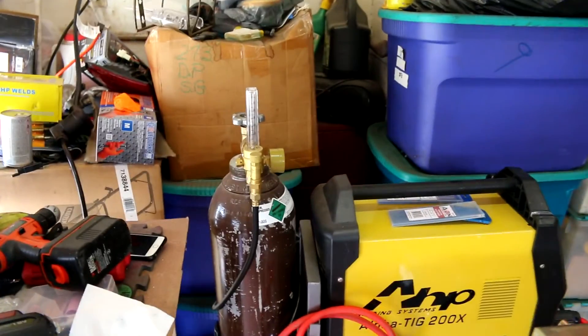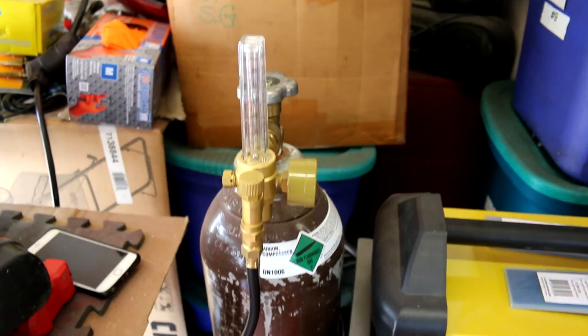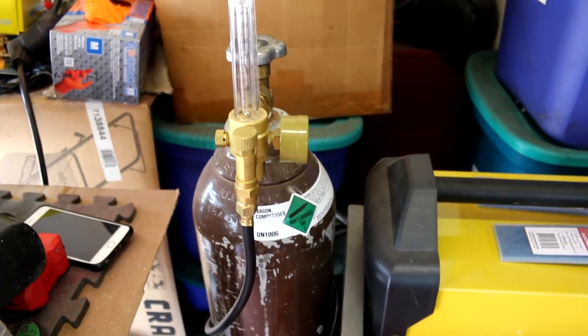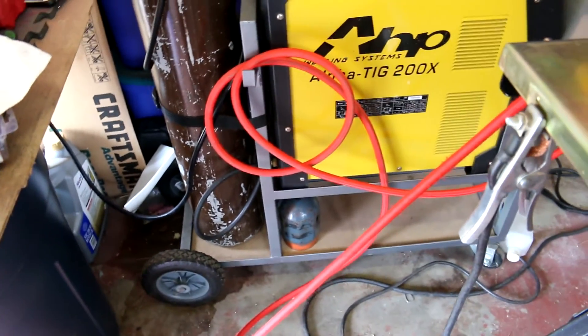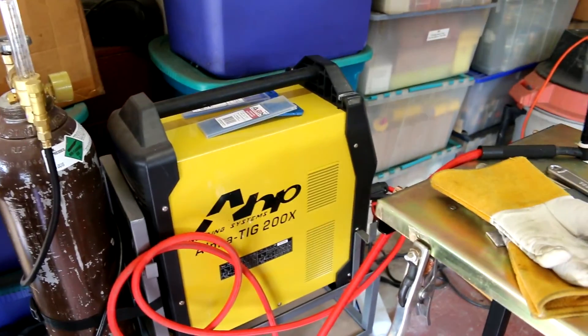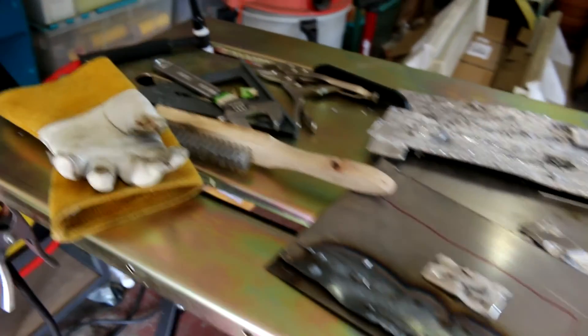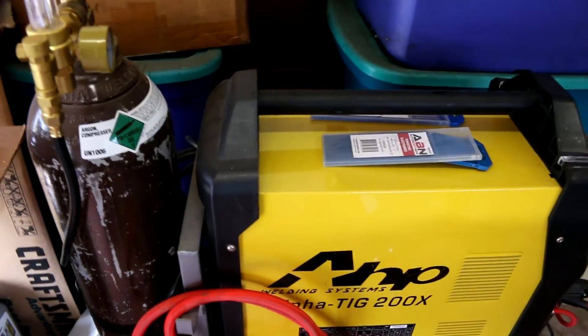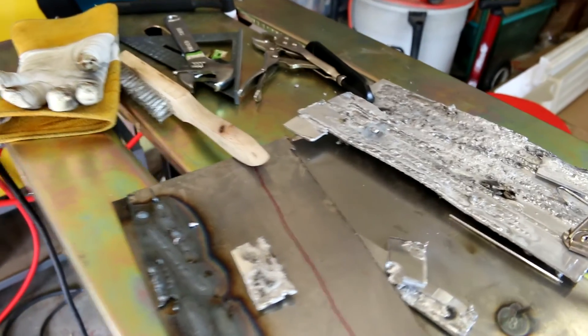As far as places to get the tank — one thing you should realize is that wherever you buy the tank is most likely the only place you're going to be able to fill it. There are a few exceptions to that rule, but it's becoming harder and harder to buy a tank on eBay or wherever and just go to a random place and get it filled, unless the tank is from that place.